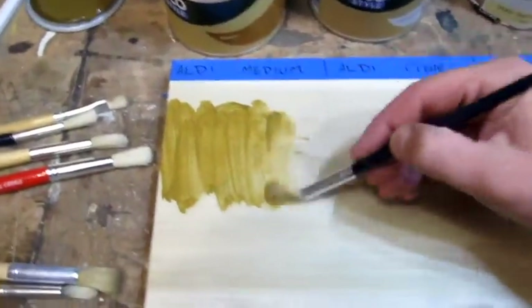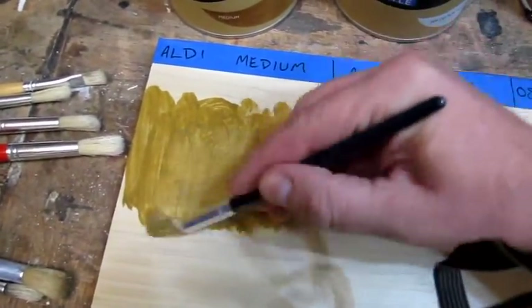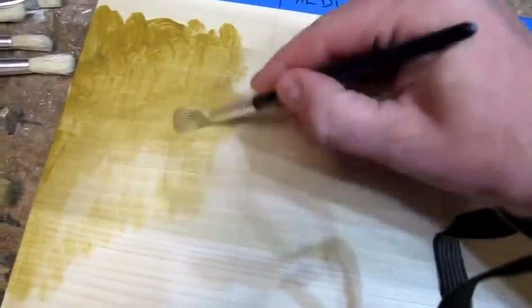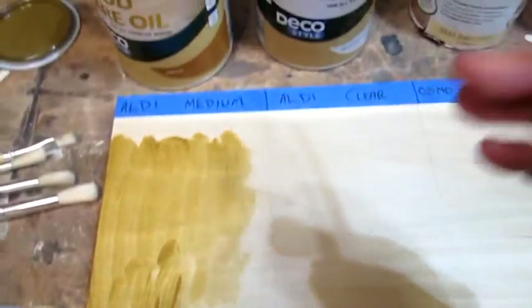The Aldi one is the medium wood finish. As you can see, it's quite opaque but not too thick. My painting skills are never the best, but it's not going on too bad. I'll just finish this square off and then get on to the next one.